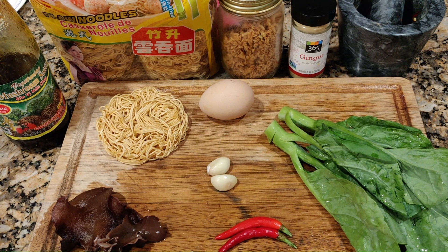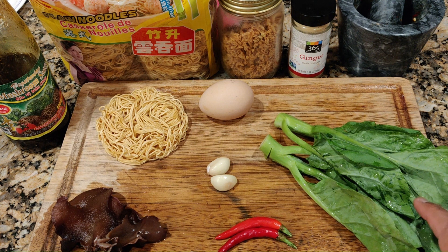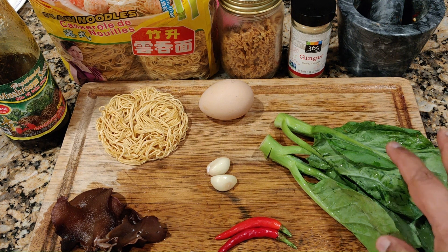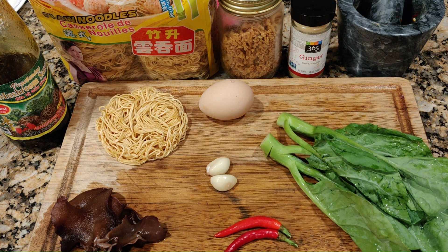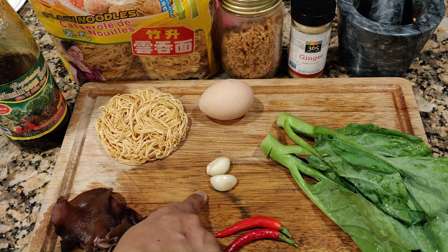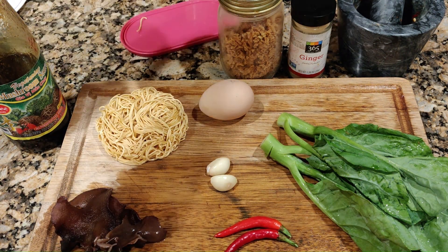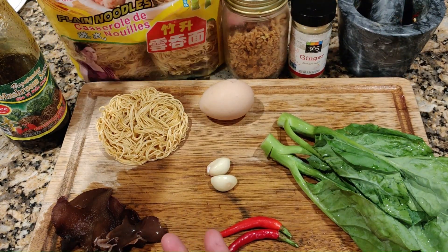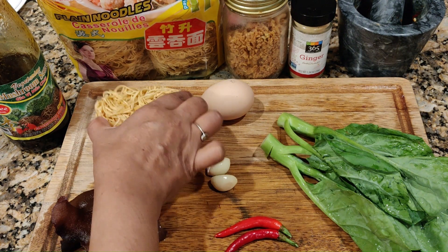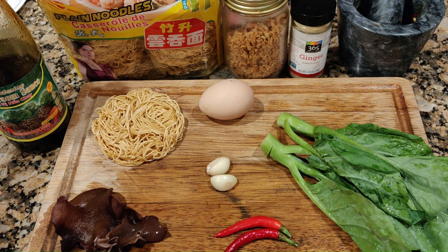Besides this, I'm going to have Chinese broccoli — this is called kailan — and I'm going to use two fresh chili, two garlic, one egg, and this is the noodle. You can use any kind of noodle; follow the instruction on how to cook them. For this, I need to cook them for about three minutes, and I'm going to use about two tablespoons of mushroom sauce.